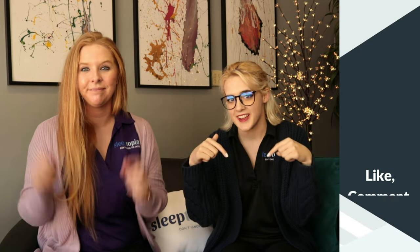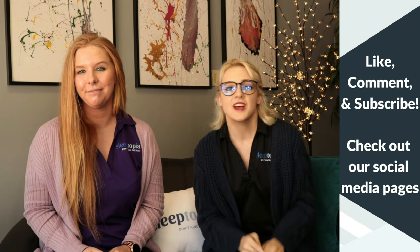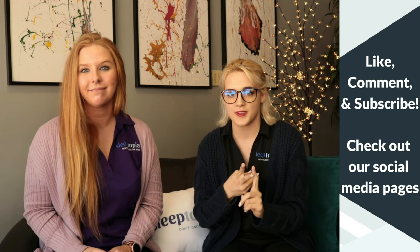If you are mailing back the device, simply use the mail back sticker that we provided for you. If you have more questions regarding the mail back sticker, please contact our office. Alright guys, thanks for joining us today. If you like this video, go ahead and hit that thumbs up down below. Leave us a comment if you do have any more questions. Check us out on Instagram, Facebook, and Twitter. Welcome to the Sleeptopia family and we'll see you next time.